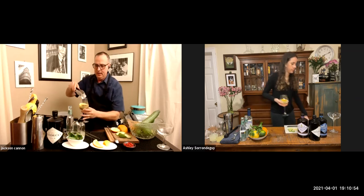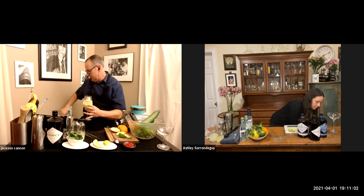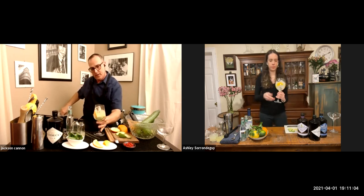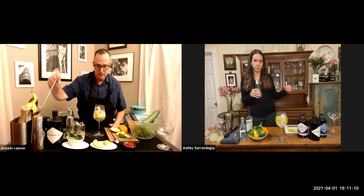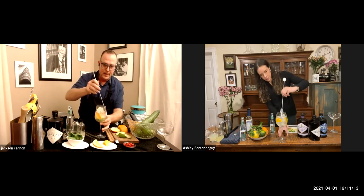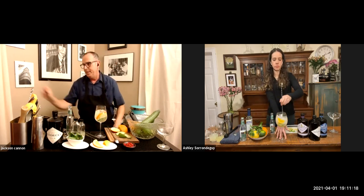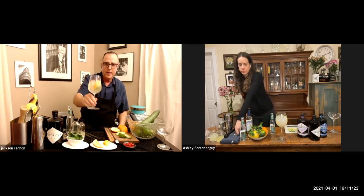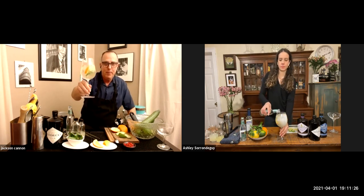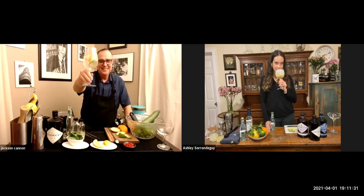Now I'm just going to gently drop in as much ice as I can get in there with all these fun things in this cocktail wine glass. Three feels pretty good. I'll give this another light stir. And now I've got a Hendrick's cucumber, orange, lemon, pink peppercorn, elderflower tonic. Cheers, Ashley — this smells amazing.